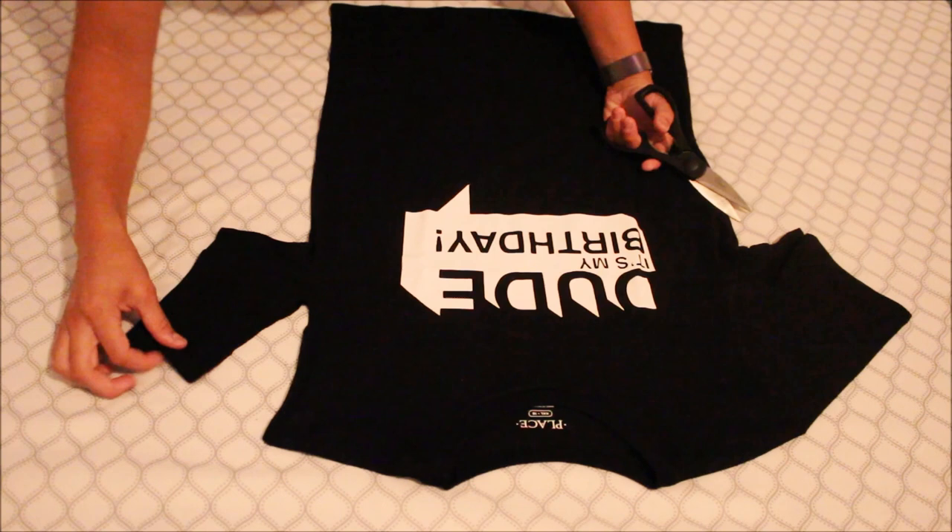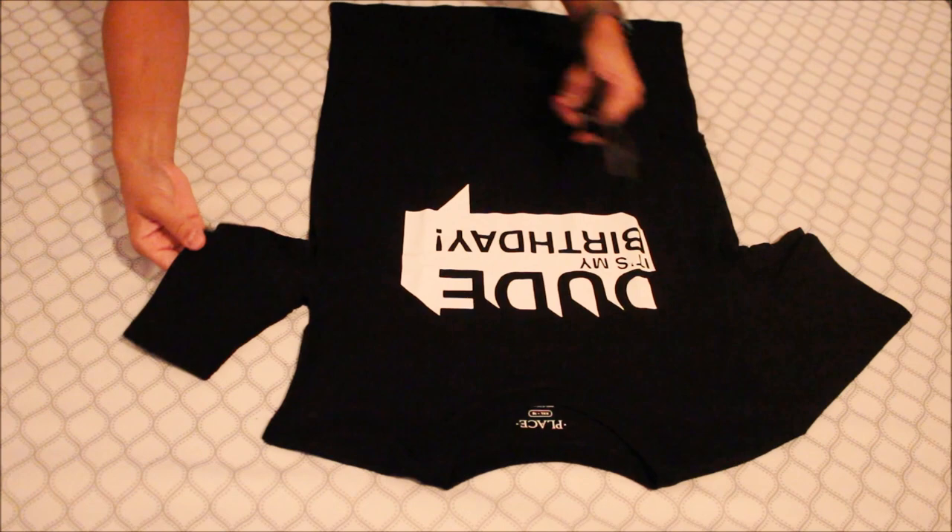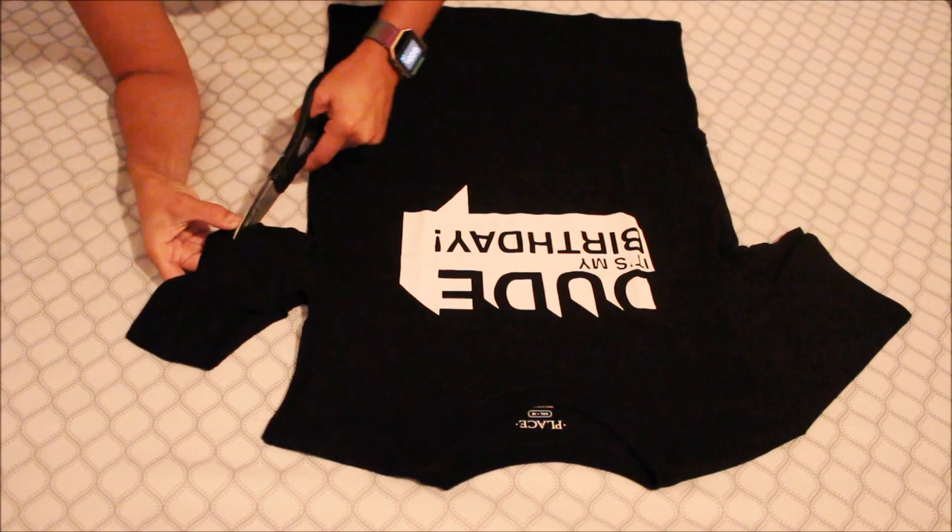What we're gonna be doing over here is making some holes. If you notice on the Mickey T, I basically had some holes on the shirt, so you can do however you want.